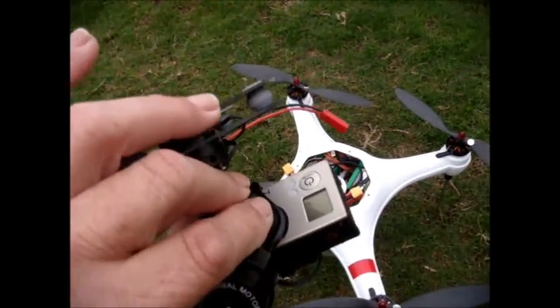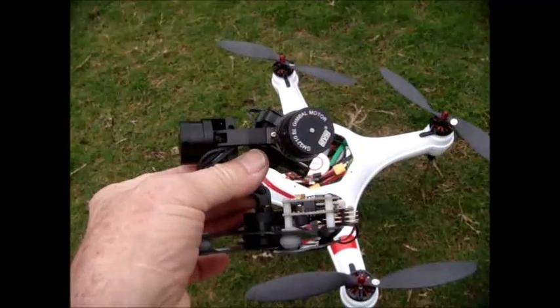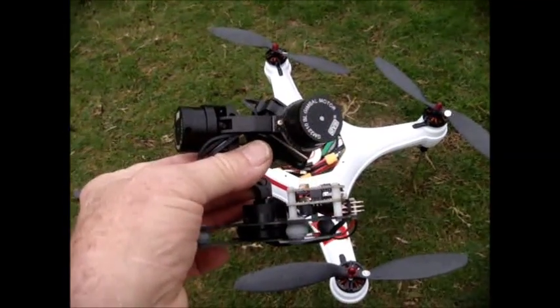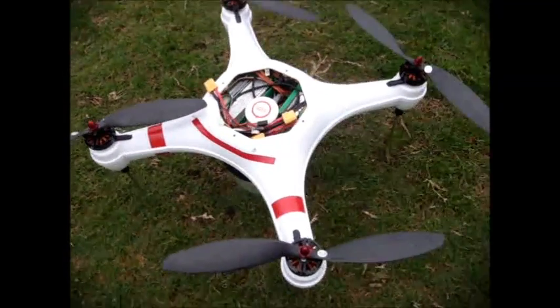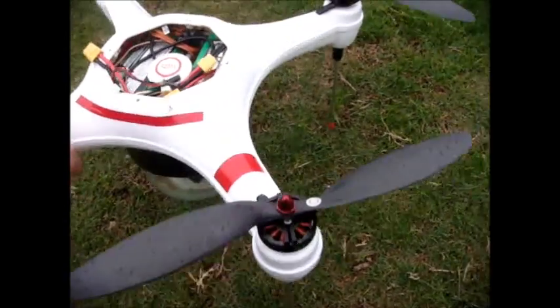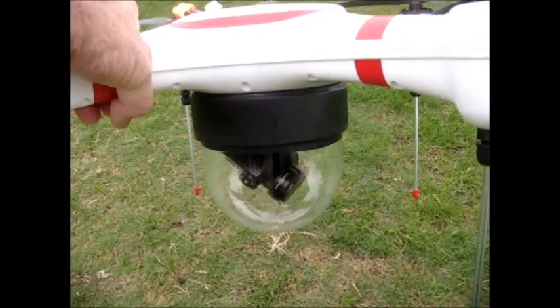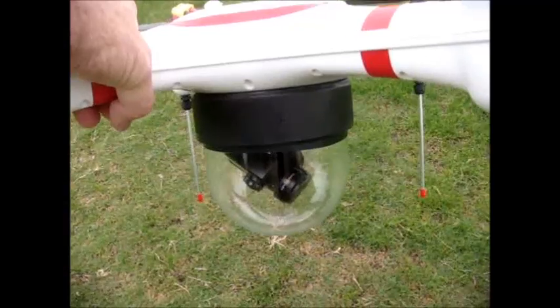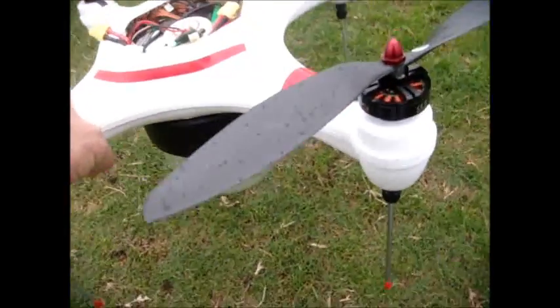In this case, it's a Hero 3 black camera. This weighs an additional 300 grams, but they didn't ask the right question. Since the Mariner is a waterproof copter, they should have asked what is the flight duration if we include that gimbal system and camera, but now in an optical glass dome port, fully waterproof to the bottom of the Mariner.